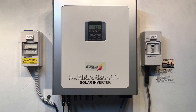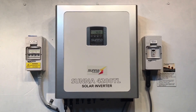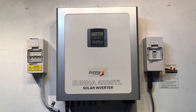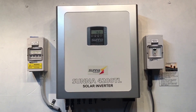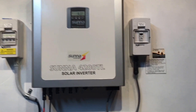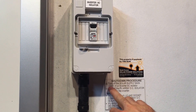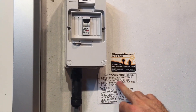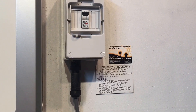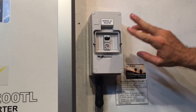If your Suna or Sunnyroo solar inverter is coming up with this ER-29 error, one thing you can try is to reboot the system. I don't like the chances of that fixing it, but it's something you can certainly try. When rebooting, it's important to follow the correct shutdown procedure: first, turn off the solar supply main switch or the inverter AC isolator, which is always located in your switchboard.